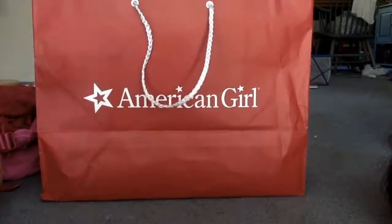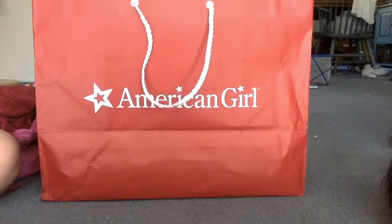It also comes with a how-to guide for American Girl curls, and then an American Girl cape.